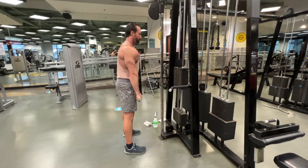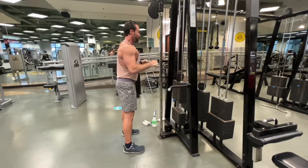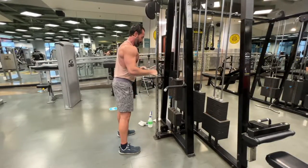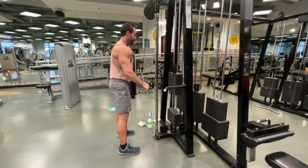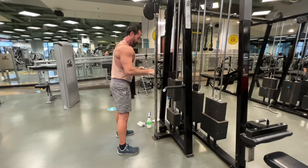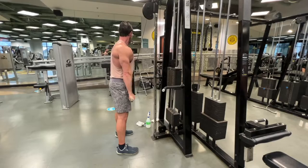This is the traditional grip — pushing down and squeezing the triceps, keeping the elbows nice and tight to the body. I did about four sets of everything, 8 to 12 repetitions.